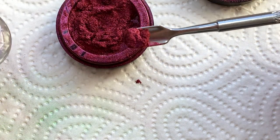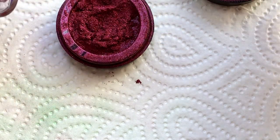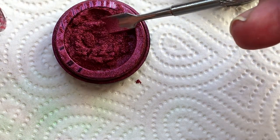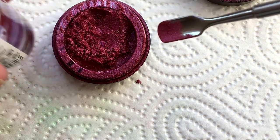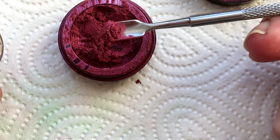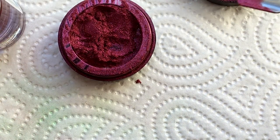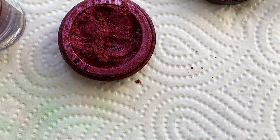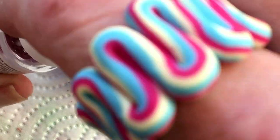And I do this like three times. Normally it's enough, but if you want to put more you can. Now I'm going to put it in my mixing machine. If you don't have a mixing machine, you can just shake it with your hand. So I'll just mix it one second and I'll be back.